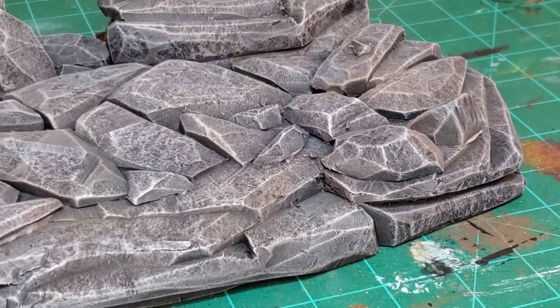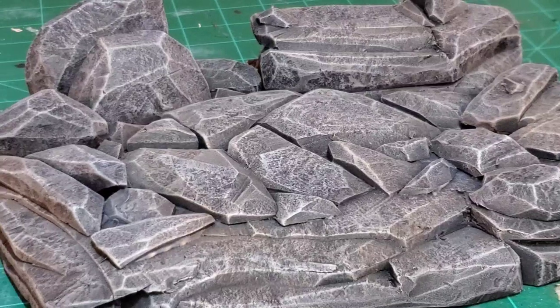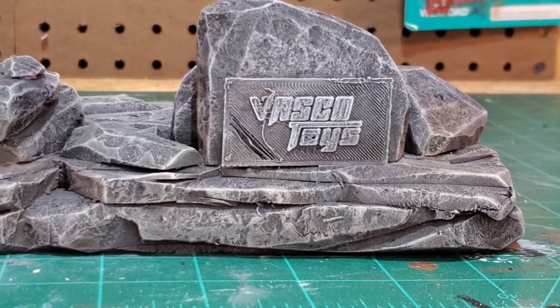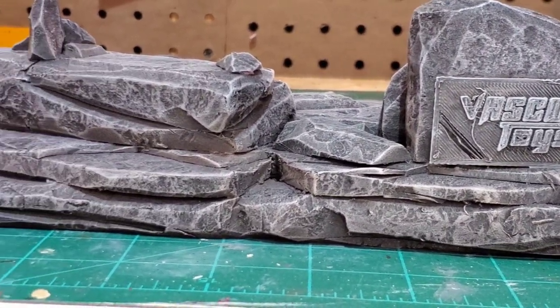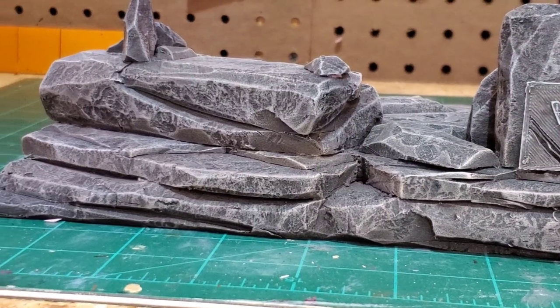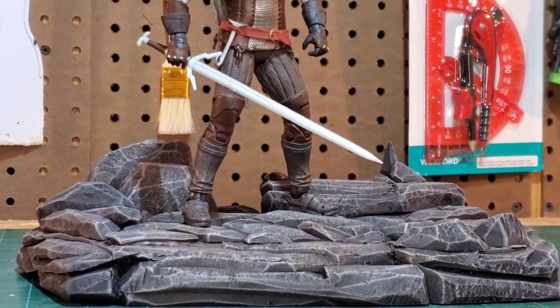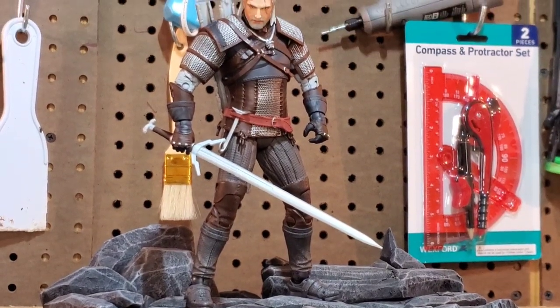Okay guys, that's going to do it for this dry brushing diorama tutorial. I hope you guys found this helpful and are ready to go out and dry brush a piece of your own using these skills. I hope you like the way the piece turned out — here's a final look with Geralt of Rivia by McFarlane. Thank you guys for watching; see you in the next tutorial.